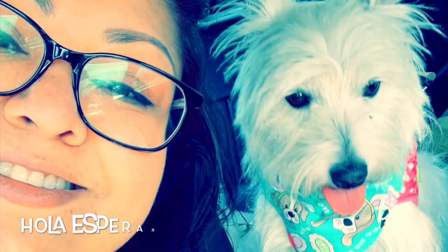It's chale ganas — it is what it is. Hi, welcome back to Hola Esperanza. I went ahead and made my own version of the famous TikTok pasta. I hope you enjoy. If you do, make sure to give me a thumbs up. And like always, it's chale ganas.